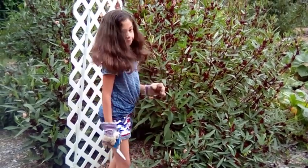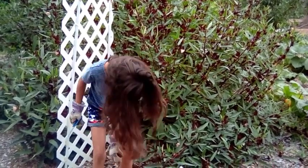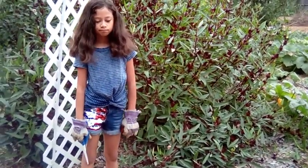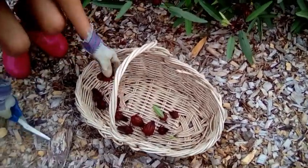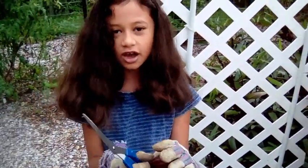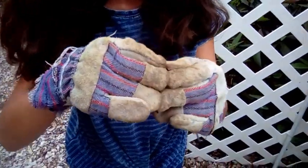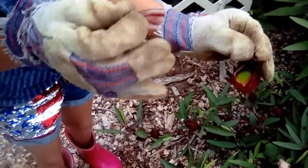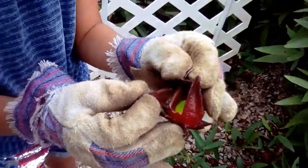So what is a calyx — what is it that you're harvesting? The calyx is the encasement of the seed pod. You can see that little green ball in there — that has all the seeds in it, and the calyx is the outer part surrounding it. I notice you have gloves on there.